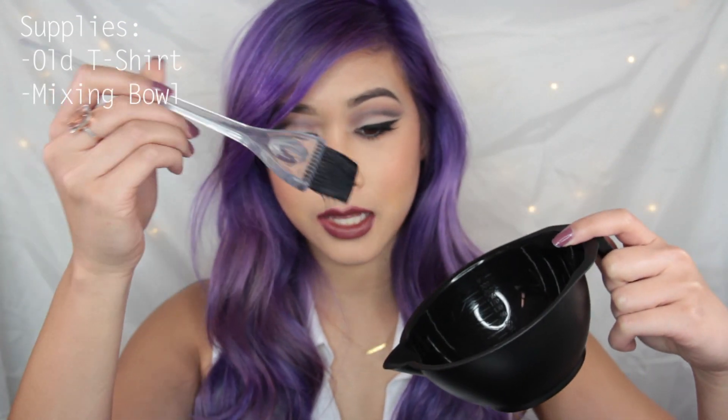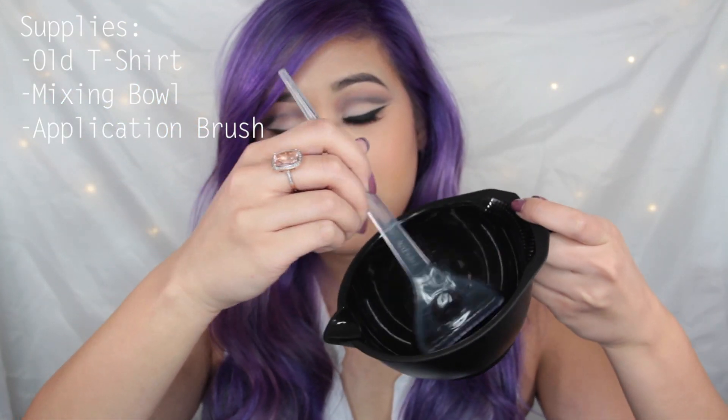My hair is kind of rough, so it took me a long time to get to this point. Some things you'll need when getting ready to dye your hair: definitely wear a shirt you don't mind getting messed up and bleached — wear a black shirt preferably, or whatever shirt you don't care about. And you'll also need a mixing bowl and one of these brushes so that you can mix all your product in there.